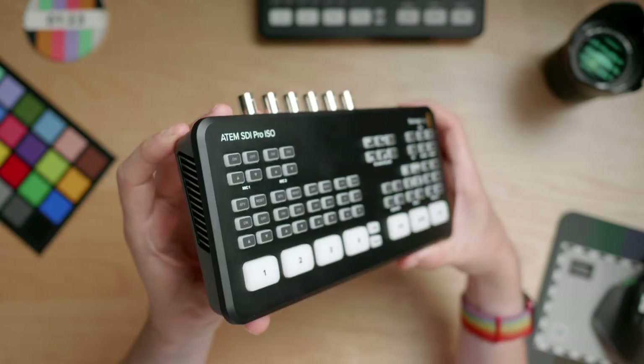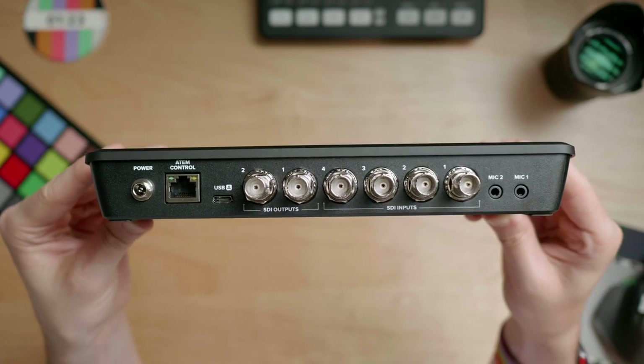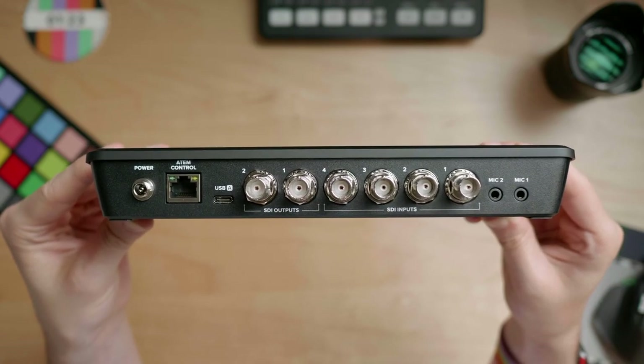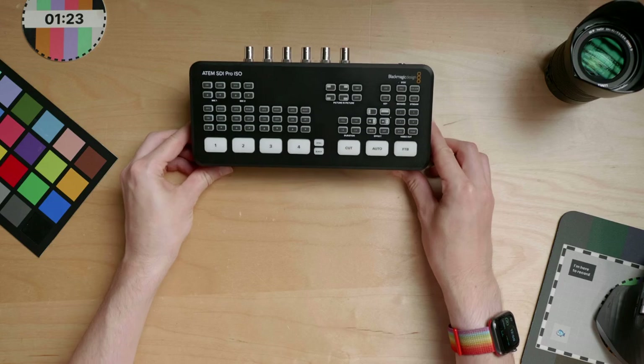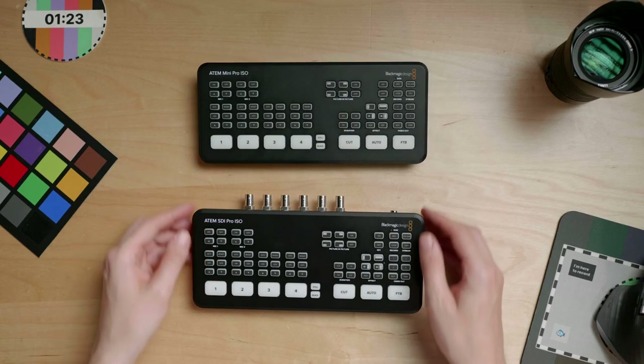The long-awaited SDI version of the ATEM Mini Series is finally here and I'm ready to take a look at the mid-level model, the ATEM SDI Pro ISO. This four-input and two-output switcher is the next iteration of the ATEM Mini Pro ISO. Just to let you know, Blackmagic has sent things to the channel before to take a look at, but this one I purchased with my own money.